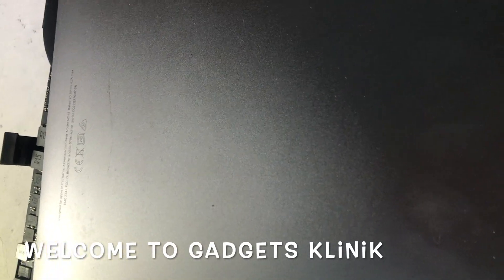Welcome to Gadgets Clinic. Today I make a video on this MacBook Pro 16, 2019 model, model number 82141. The part number of this PCB or logic board is 820-01700-05. This is a very new model.